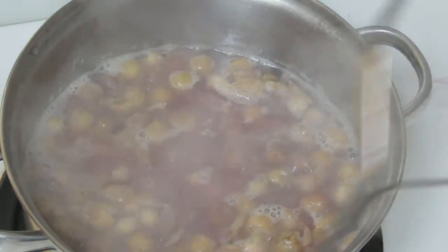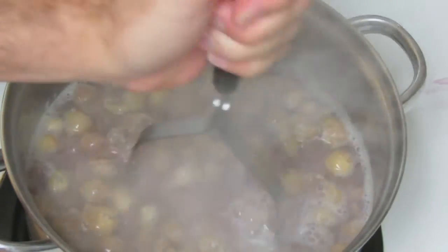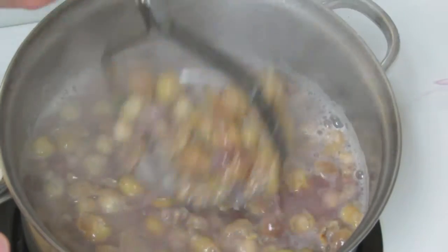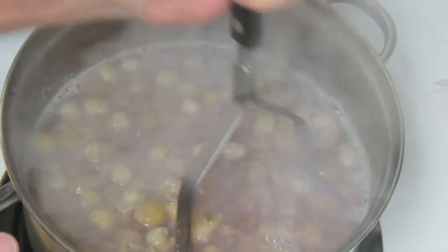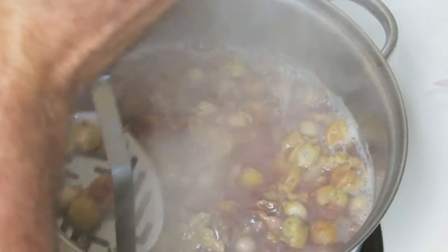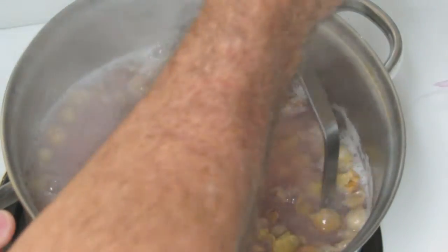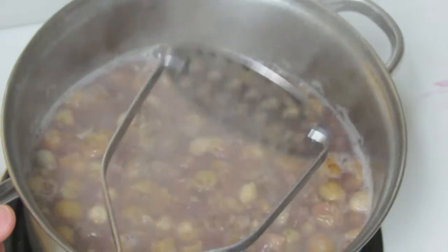It's been boiling for about 20 minutes and several times I've come in here with the potato masher and mashed up the sea grapes. Every five minutes I come along and just mash them up, and it's cooked down into a really nice thick juice. I think it's just about time to strain this mix.